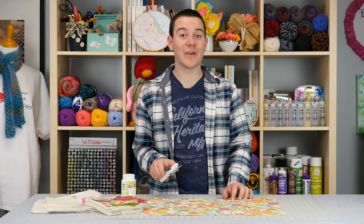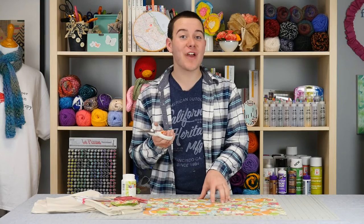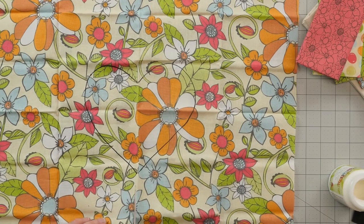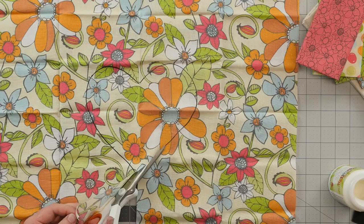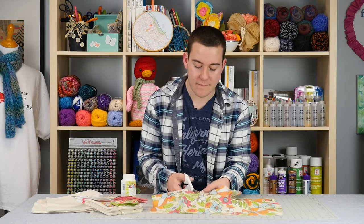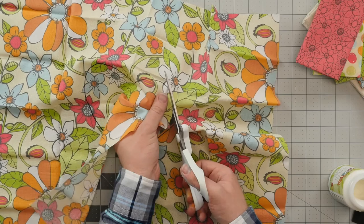To get started with today's project, what we're going to do is take a permanent marker and create a heart design. Then after you've done that, we're going to use a pair of scissors and cut it out. You want to make sure that your heart design is going to fit in your pillowcase. One tip when cutting is to move the fabric or paper and not the scissors — this will give really nice clean lines.